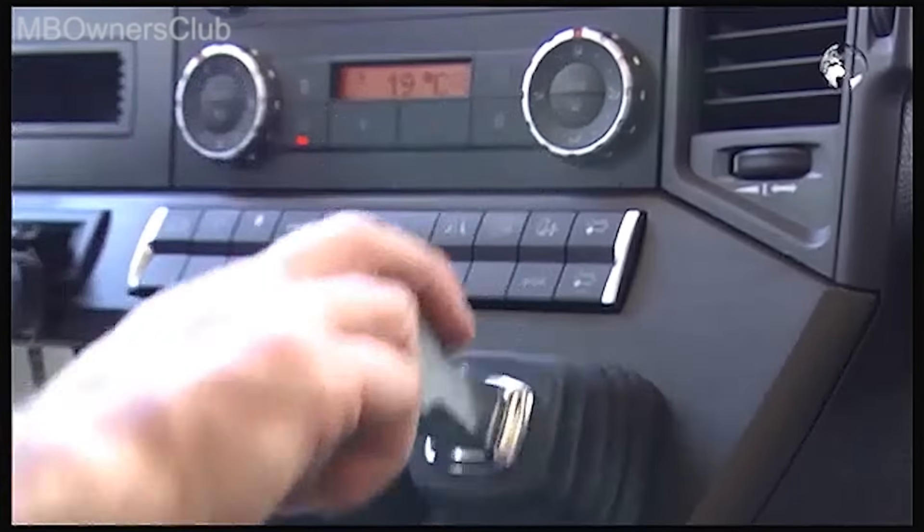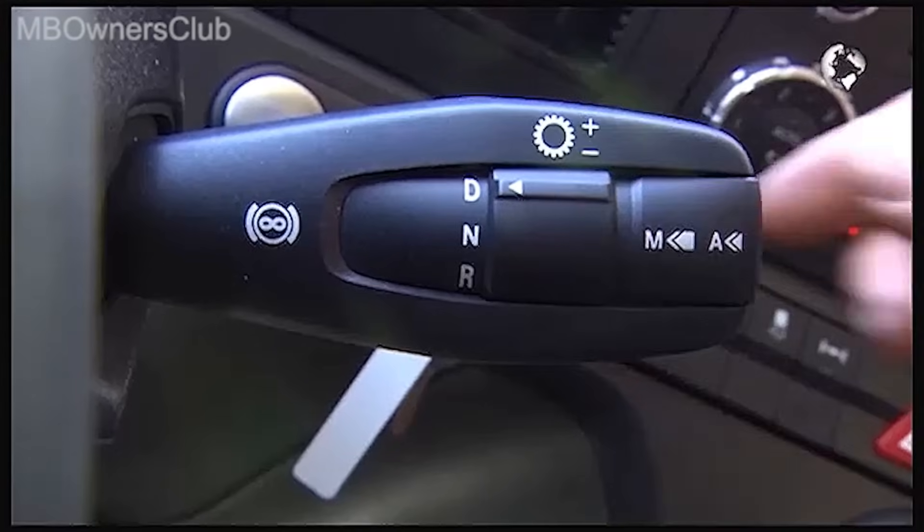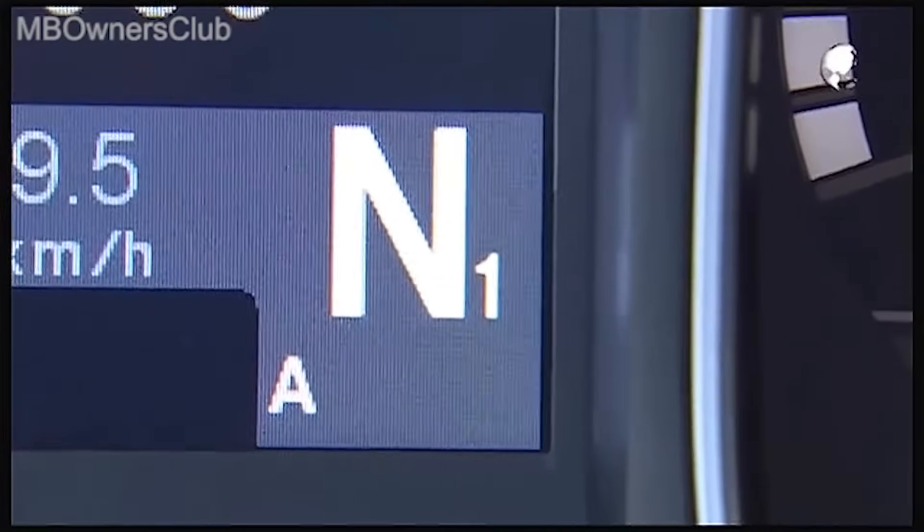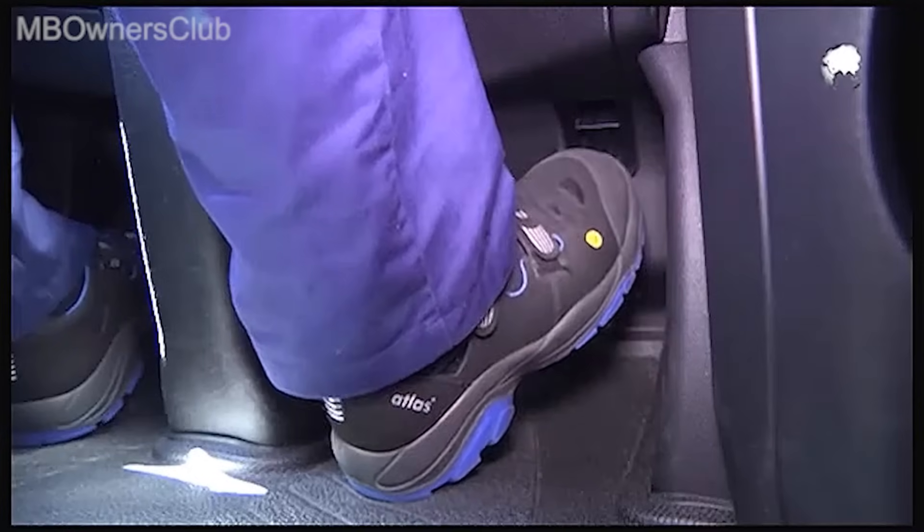Engage the parking brake. Shift the transmission to neutral. Take your foot off the accelerator pedal.